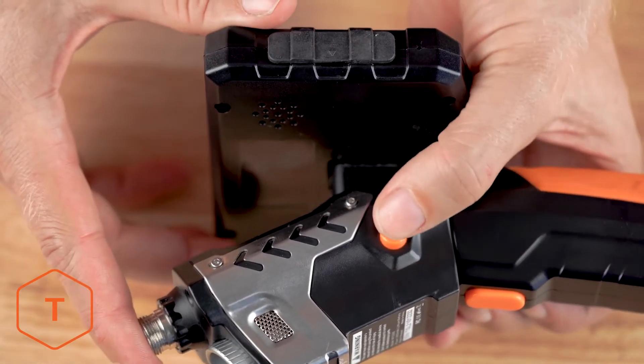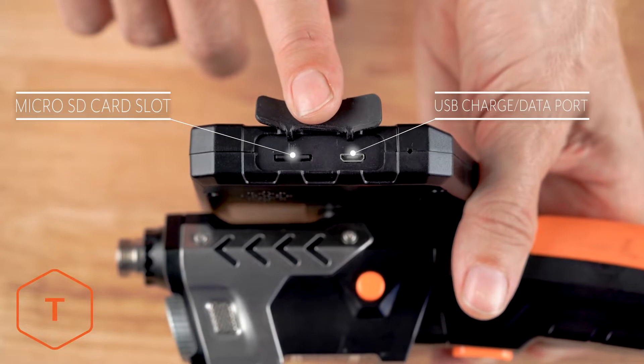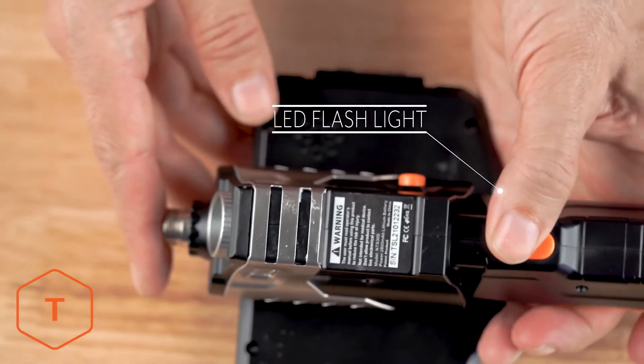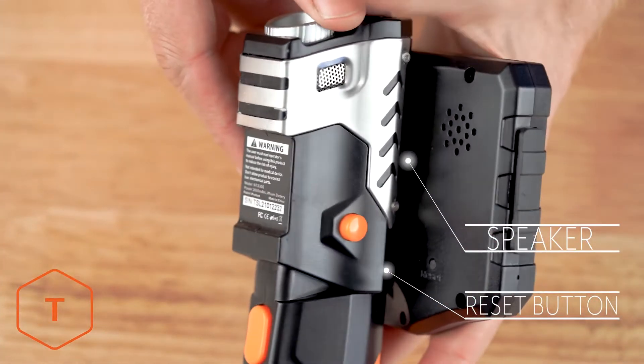On the left side of the monitor, you'll find a rubber door, and behind that, you'll see a micro SD card slot and a USB plug for charging and downloading content. On the bottom of the trigger grip is the button for the LED flashlight. On the back of the monitor, you'll find the reset button and the speaker.